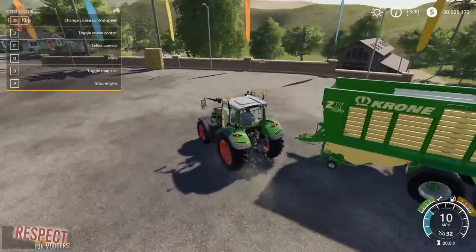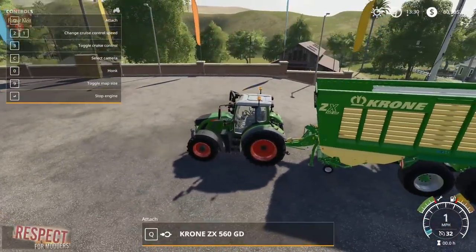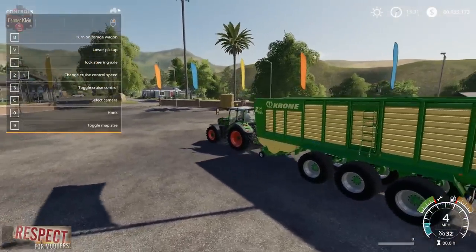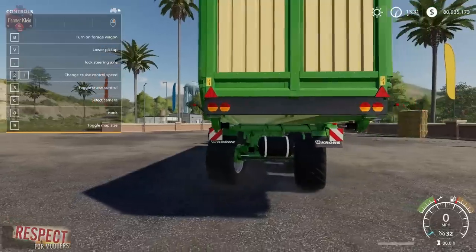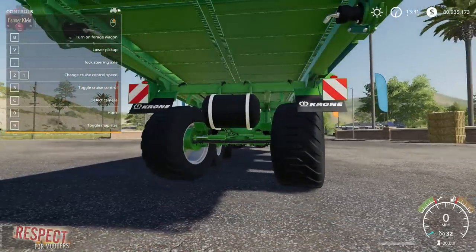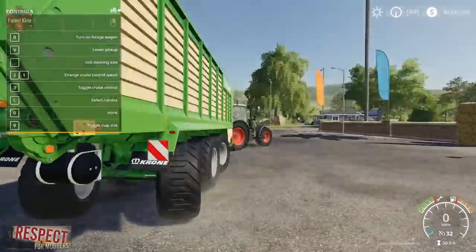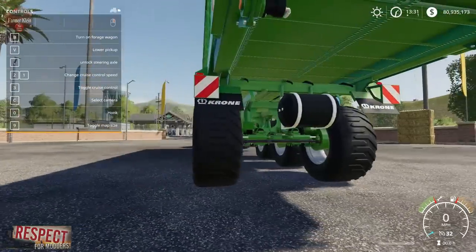We'll pull up the F1 menu and back up to connect to the trailer. We now have a new option in our F1 menu — the comma key says 'Lock Steering Axle.' Let's press it. Now we can see the front and rear axles of this trailer have turned to the other direction — you can see they have turned the other way. If we press comma again, they now turn straight.